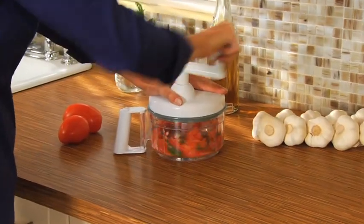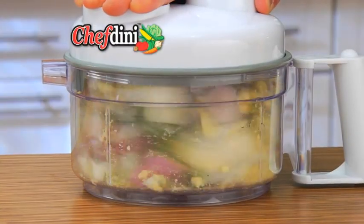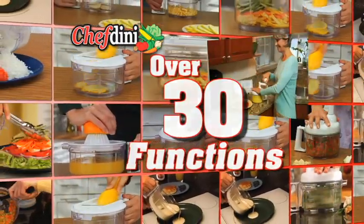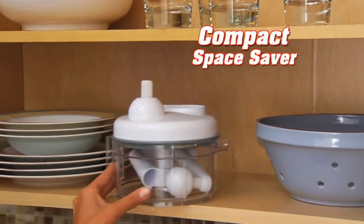There has never been a cordless kitchen processor made that's better, faster, healthier and easier to use than the Chefdini. And with over 30 superior functions, you'll wonder how you ever got along without one. Yet Chefdini stores all in one compact space.